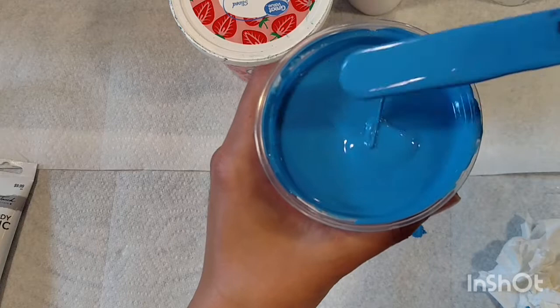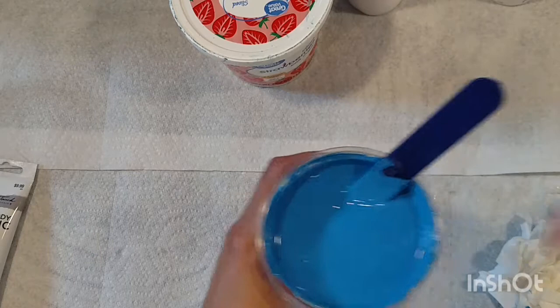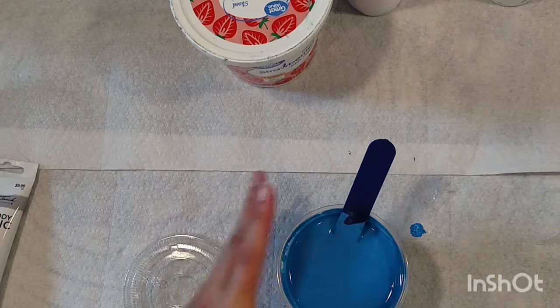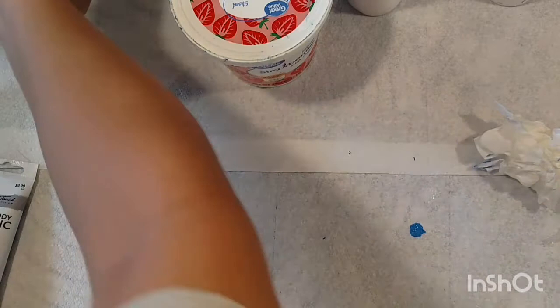I like regular colors to be between three and four seconds, and metallics to be closer to four. With these cups you want to clean the edges if possible because paint will start to dry and make a mess. Usually I would close the cup up at this point.